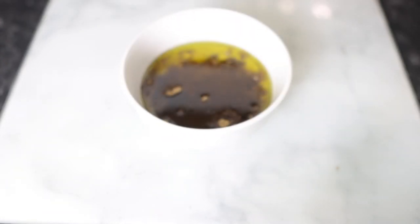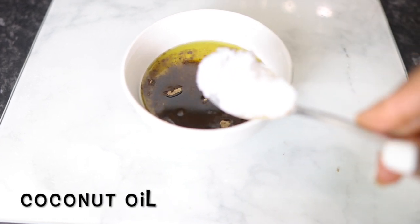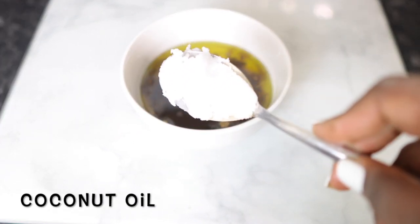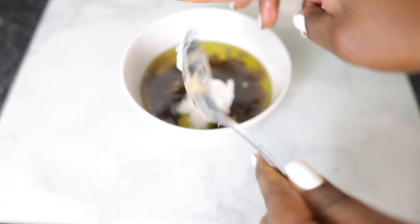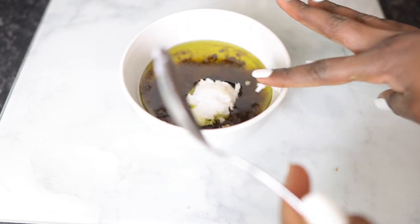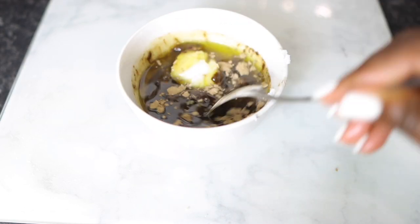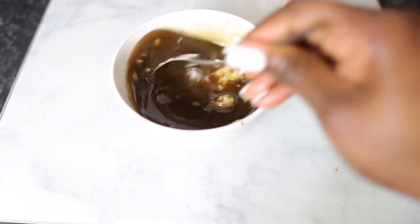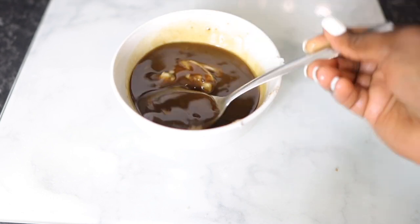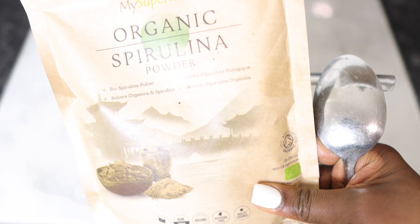Next I'm going in with about a tablespoon of coconut oil. Please alter these quantities based on your preference. I'm just popping that in there and going ahead to stir everything to get it nice and combined.